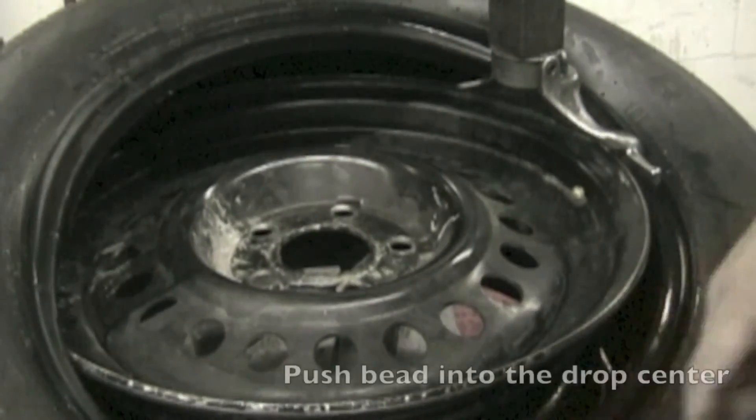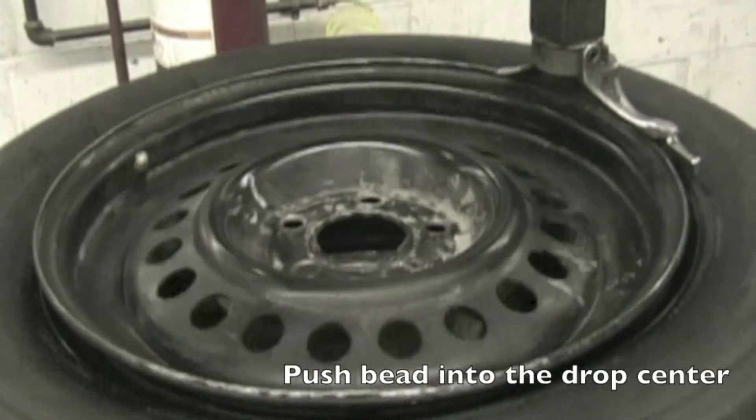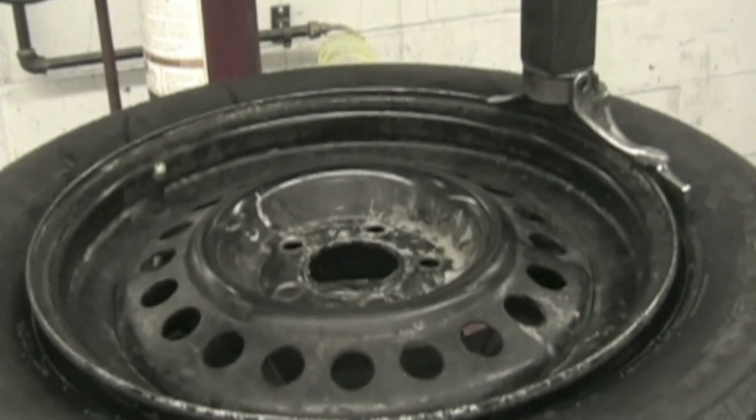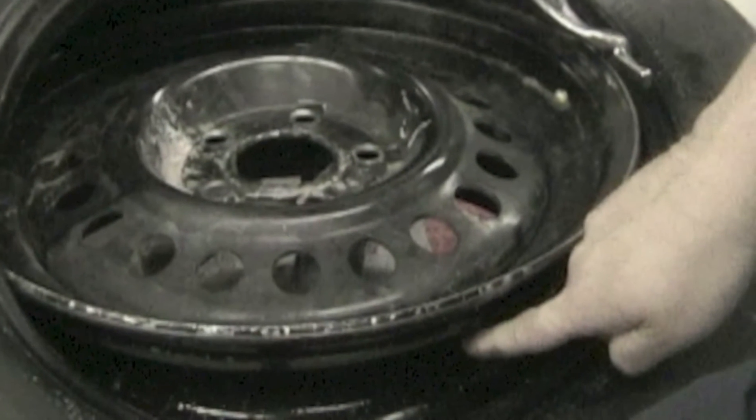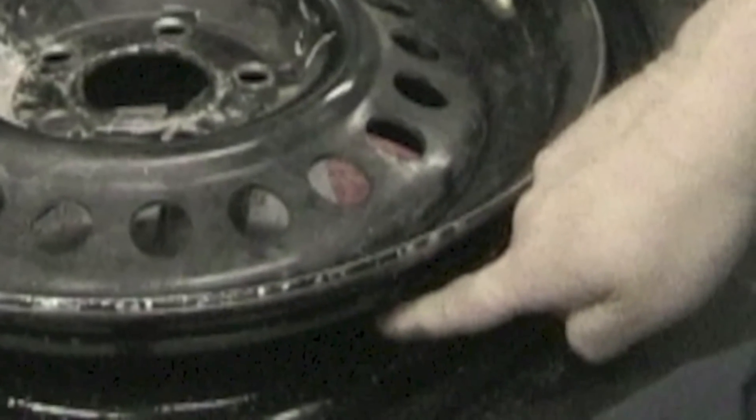Push down on the tire so the bead goes into the drop center and press down on the left foot pedal. The table will rotate and the tire will drop onto the rim. Be sure to keep the top bead in the drop center during this process — failure to do so may result in wheel or tire damage.